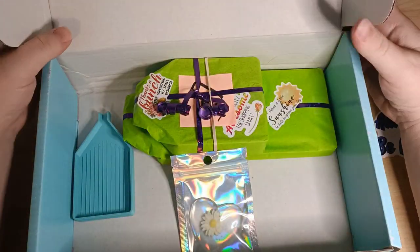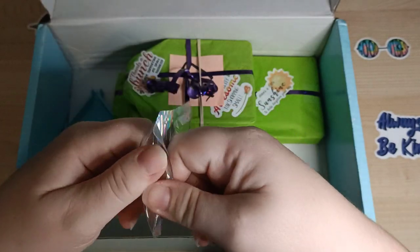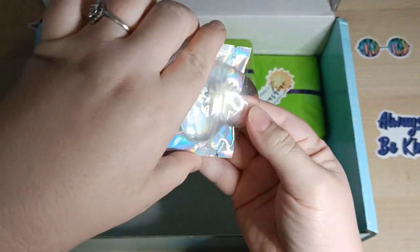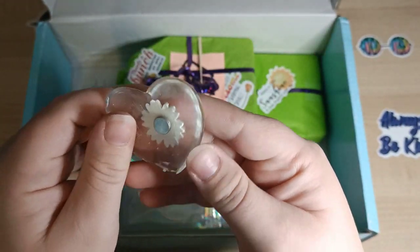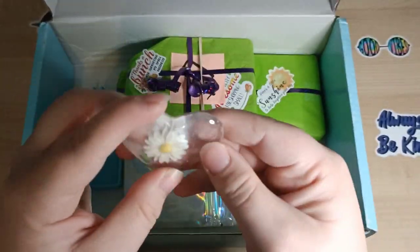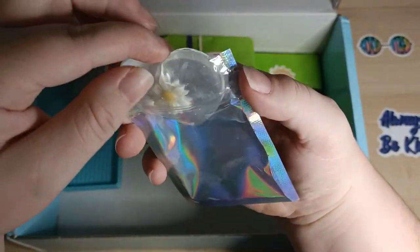Oh, how cute — this is a Daisy cover minder! That's so cool and clear. Reese works really hard on making these cover minders. That's so cool, thank you — you've got a lovely little cover minder!